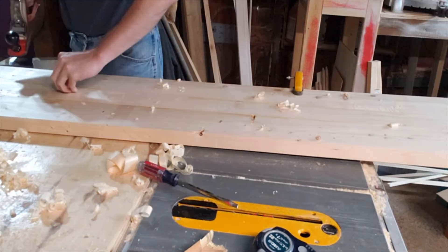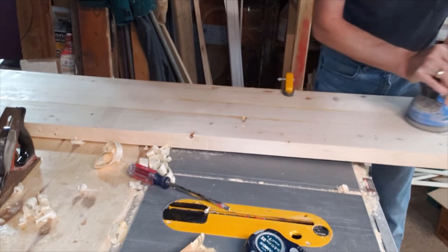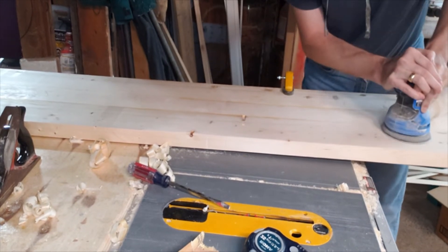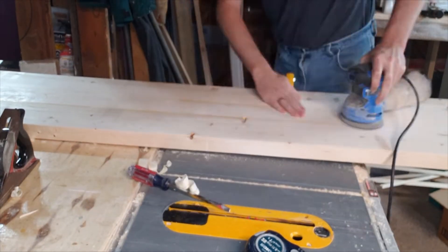It's not critical that it's overly flat, but we'll try to make it as relatively flat as we can. After the hand plane, we come back with our orbital sander — I think there's some 40 or 80 grit sandpaper in there — and we'll just flatten it a little bit more.